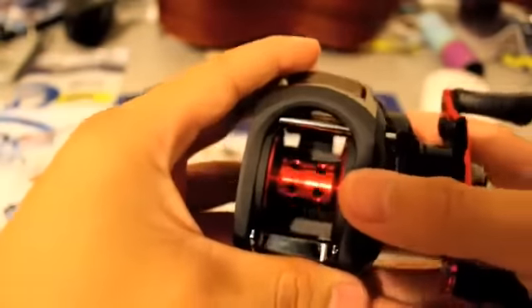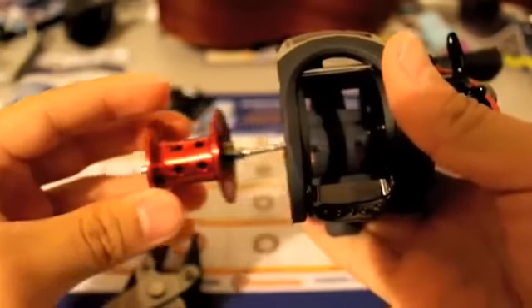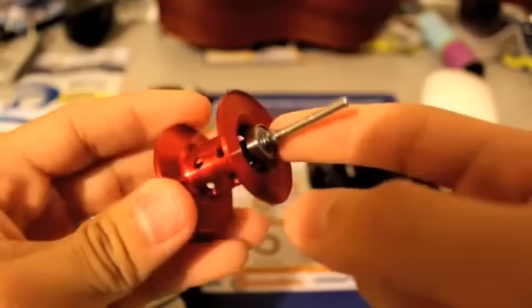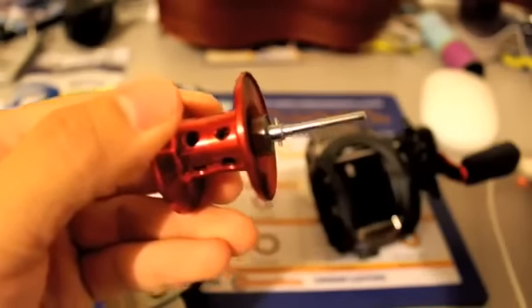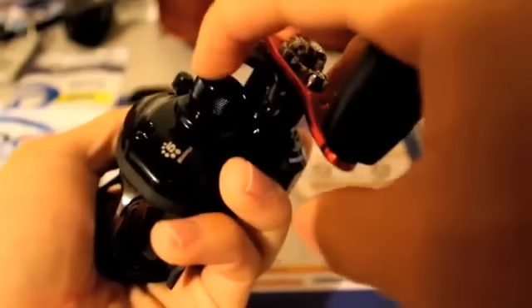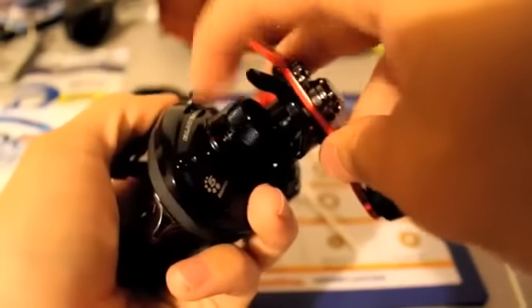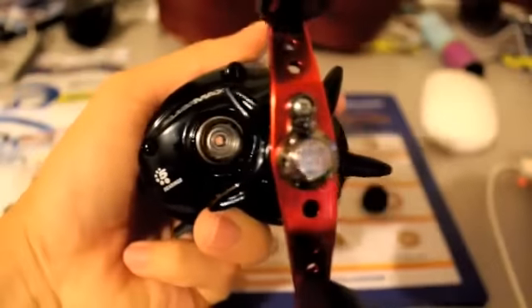We have one bearing done, we've got to do two more. Let's go ahead and remove the spool. Once you remove the spool, you can see one of the bearings we're going to be removing — and there is the pin, that nasty little pin that is pretty hard to remove. We'll do that one last. We'll skip that one and go with the other 3x10x4mm bearing, which is at the tension knob right here. Go ahead and remove the tension knob and take off the cover of the knob.